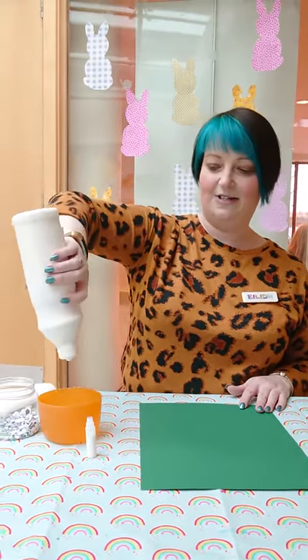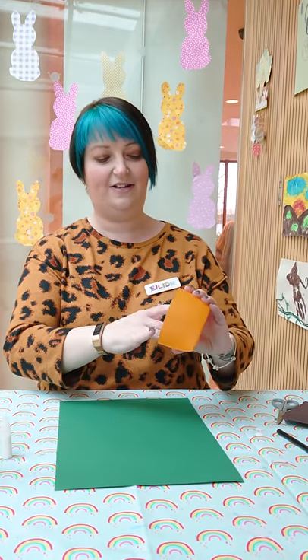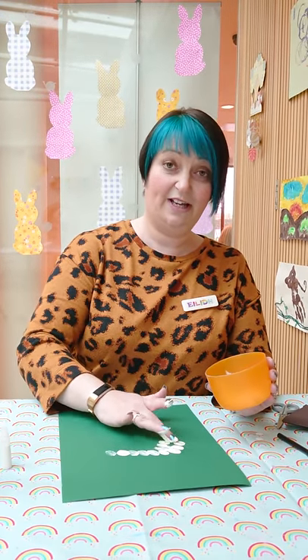So this is the fun part. The way to make the body is we need some white paint and we're just going to get our hands into the paint. We can put our hands in and get all the cold paint on us — they'll get all messy — and then we're just going to make a sheep-style body out of the paint.